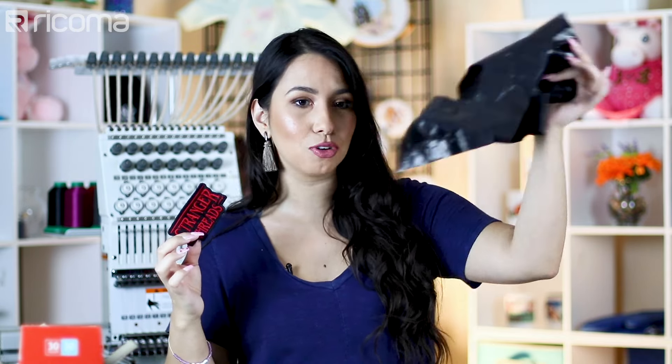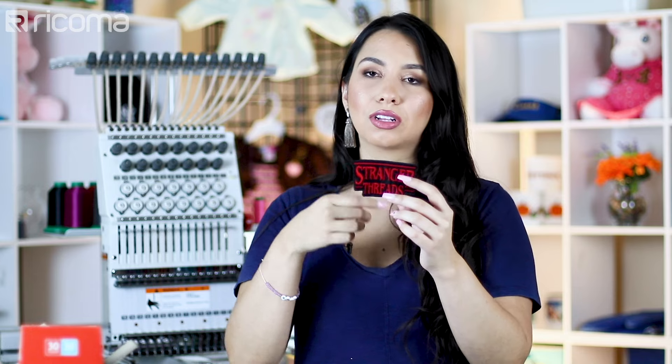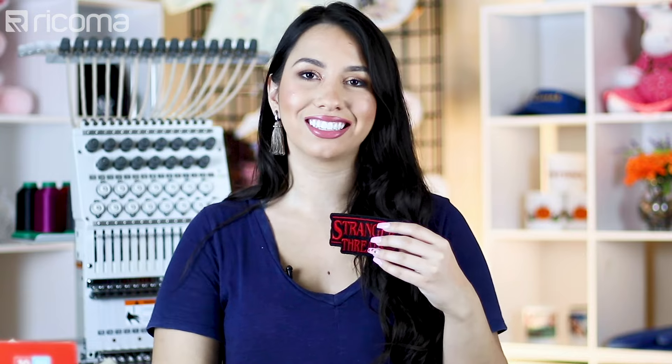All you need is a patch digitized design in order to create patches directly on your embroidery machine. Really, all it is is a design that has a nice satin stitch border that will allow you to just pop it right out. The satin stitch border has to be at the end. It's just a regular design with a regular fill and then you put the border at the end.